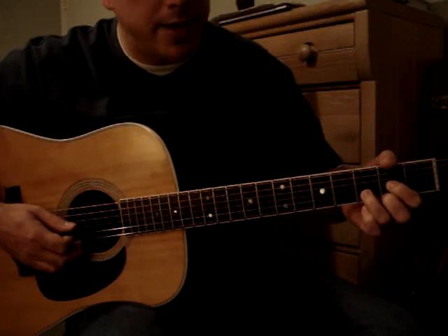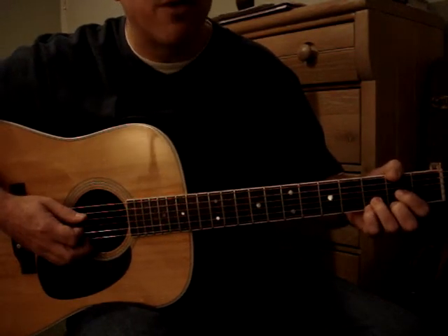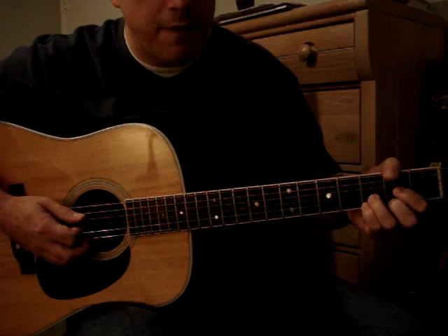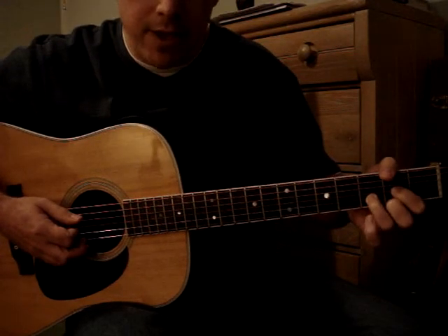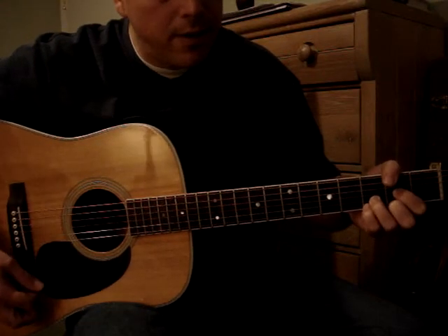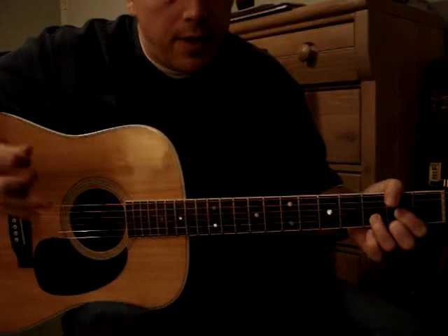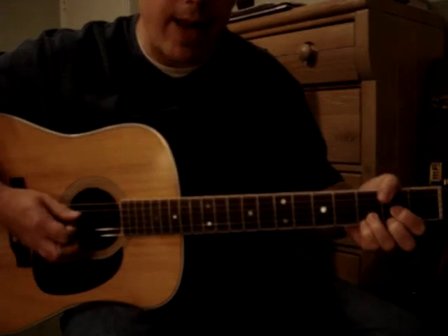And then you jump down and make a D chord — only it's a D suspended 4th. Your pinky is on the 3rd fret of the E string. Keep the ring finger placed though — keep the ring finger on the 2nd fret of the E string, but also have the pinky on the 3rd fret. And then immediately with an upstroke of the pick.